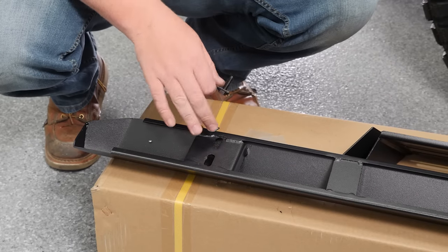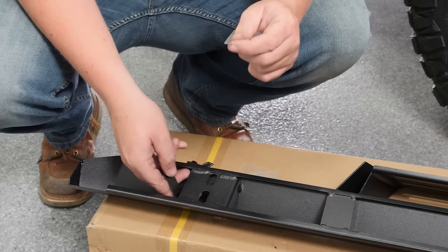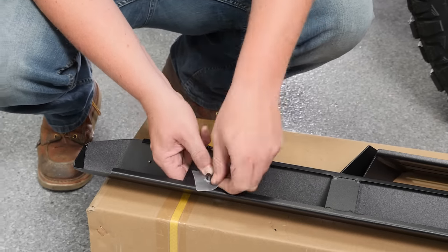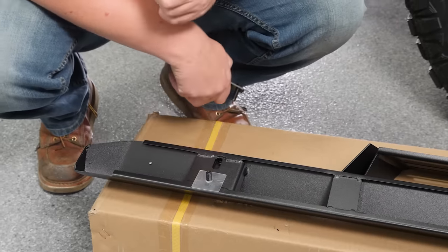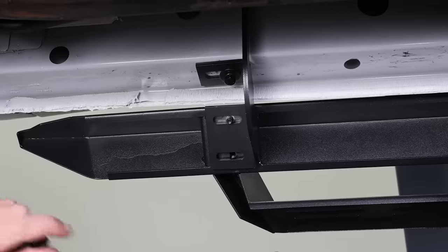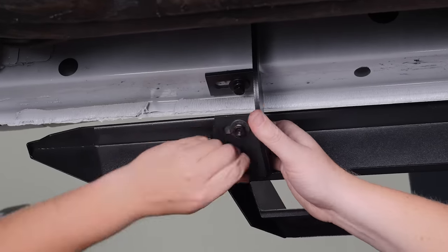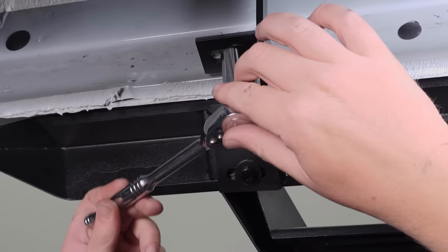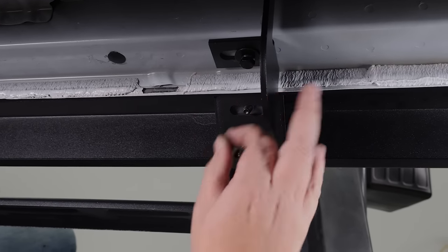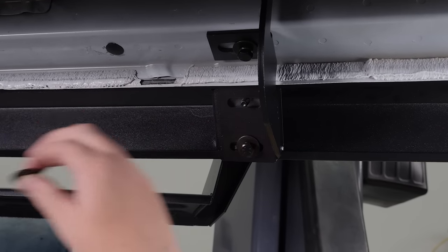Before we install our step bar, we're going to pre-install our hardware. We have these T-bolts — you go behind, put them through, and there are plastic washers to hold them up. We're going to do this on the other two mounting points as well. With a couple pieces of hardware started holding our bar up, we install the rest of the hardware. With the front bracket snugged up, repeat this process on the other two brackets and torque them to the manufacturer's recommended spec of 20 foot-pounds.